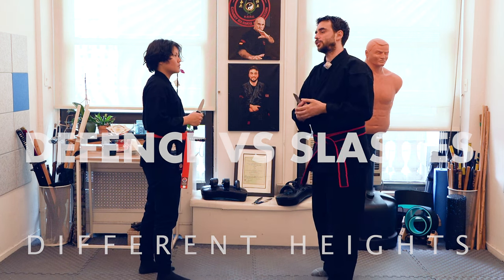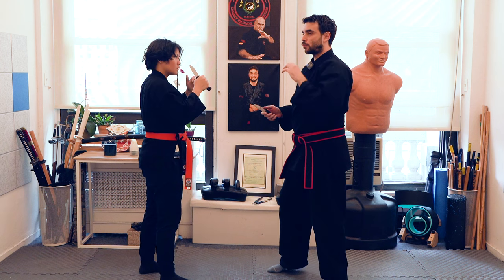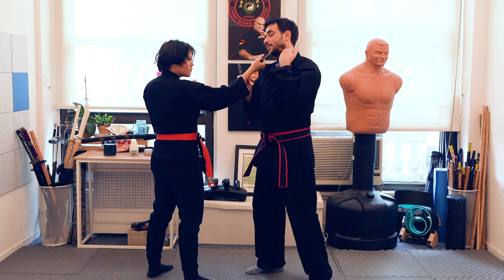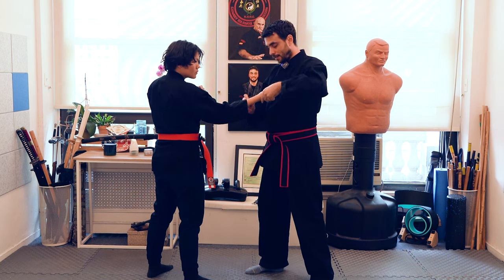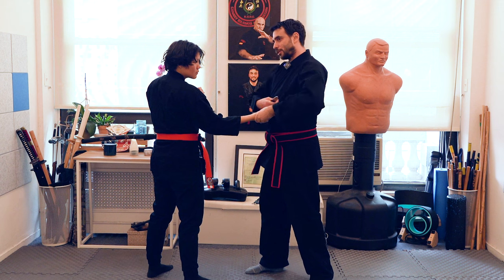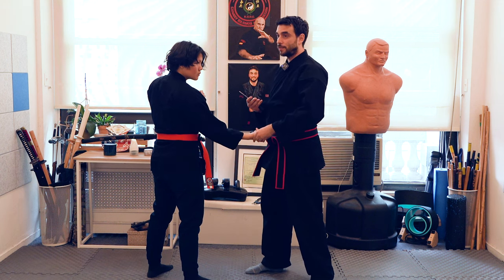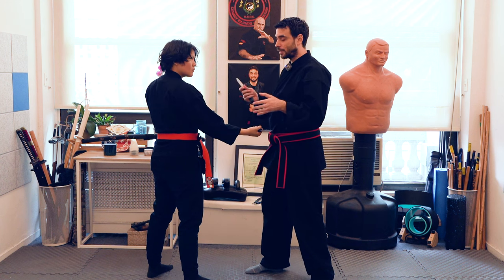We're going to start seeing slashes, but before we do that, we have to define the different heights. The first one is defined by the attack on the neck. The second one is going to be an attack on the top of the chest. A little bit on the bottom of the chest or the top of the stomach is the third, and on the bottom of the stomach is going to be the fourth one. That's pretty much the ones I want to cover today.